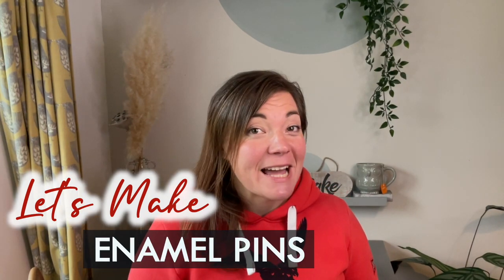Hi and welcome. Today I'm going to share with you a project that I've wanted to do for such a long time. I'm going to make some enamel pins. Here's how to design and get your enamel pins made from sketch to final pins.